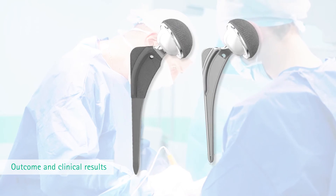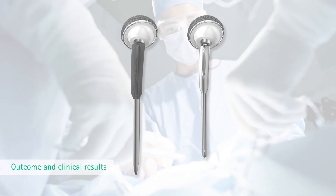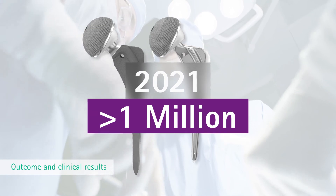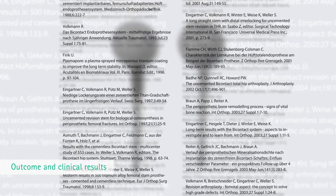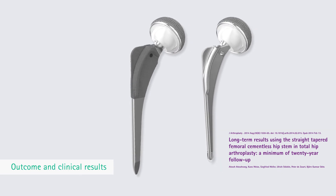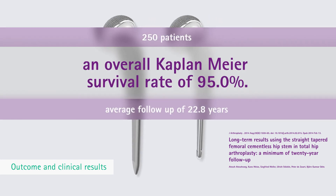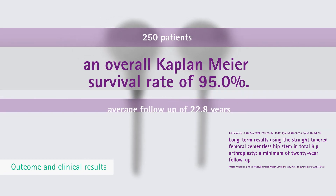Today, after more than three decades of clinical experience, Bicontact represents a modern system with good clinical results. In 2021, more than 1 million Bicontact prostheses have been implanted worldwide. More than 40 clinical studies in the Bicontact catalog reflect its clinical performance. One key study on long-term results using the straight tapered femoral cementless hip stem in total hip arthroplasty, with a minimum 20-year follow-up, reflects 250 patients with an average follow-up of 22.8 years and an overall Kaplan-Meier survival rate of 95.0%.